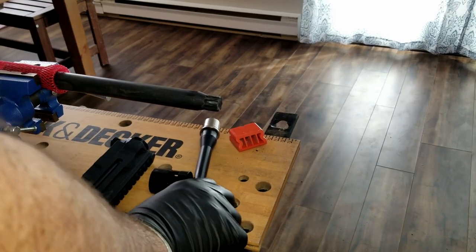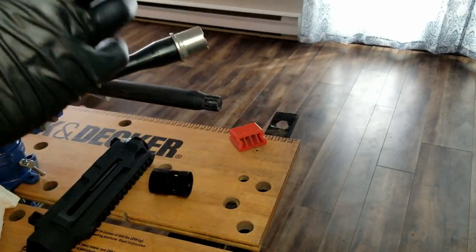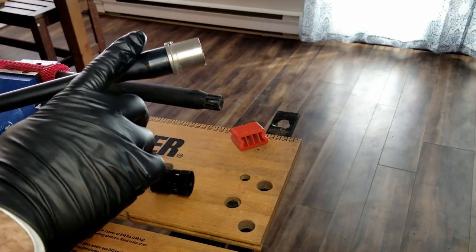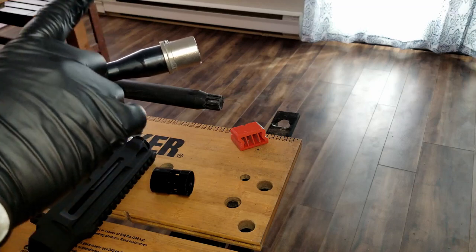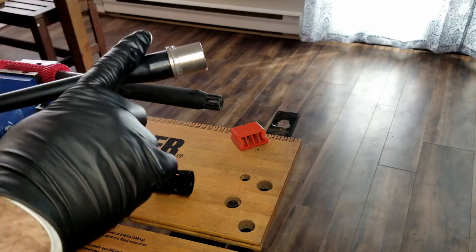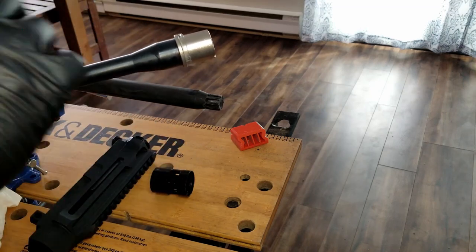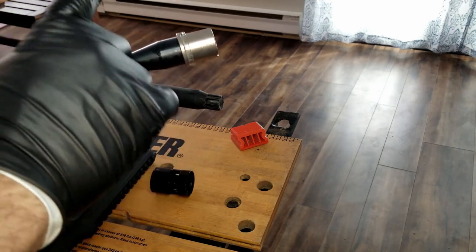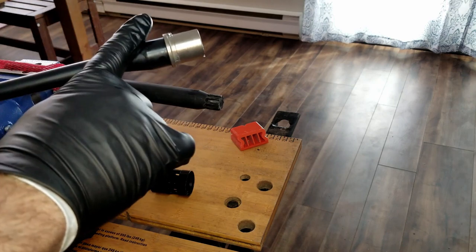Just before we get started I want to talk about one safety feature. This is a new barrel but I'm going to be using an existing bolt. So what I've done is I've already checked the head spacing on this. Unfortunately I wasn't able to film it, but it is very important that you check the head spacing before using your rifle.